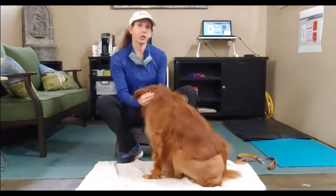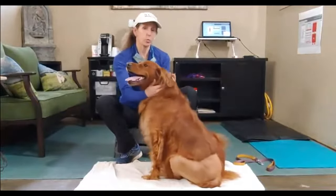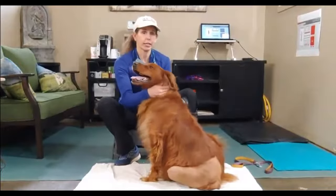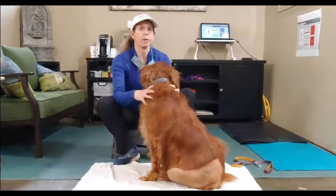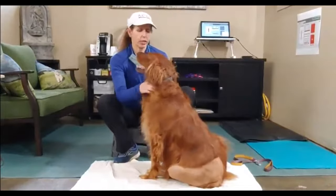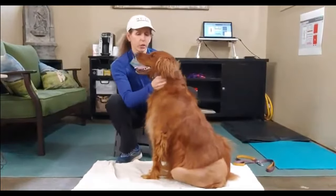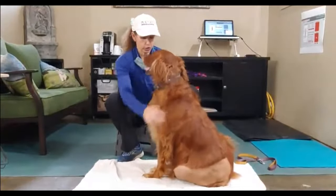She's very tight in her thoracic inlet, which is this region in front of her shoulder blades. Like almost all dogs that have an injury to their hind limb or a weakness in their hind limb, she plants her front feet on the ground and then pulls herself up, creating tremendous strain on her neck and shoulders, which are not meant to be pulling her body up. So we did a lot of work on her before her surgery — we would call that prehab — to get her body in good shape.